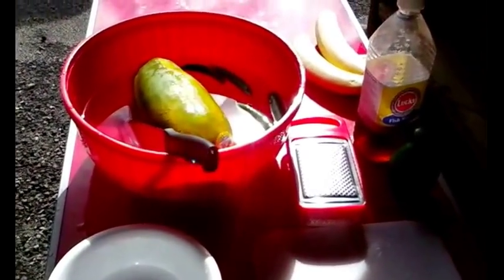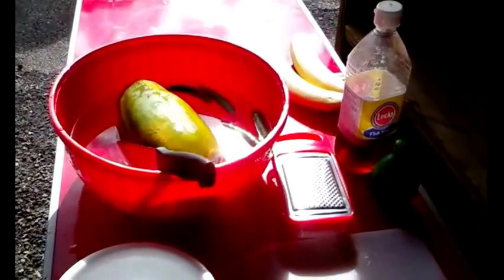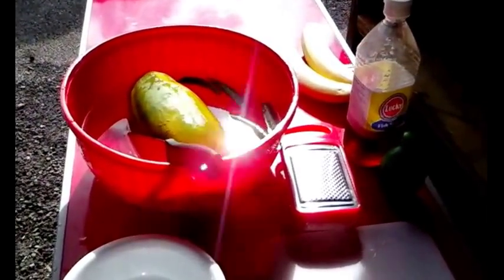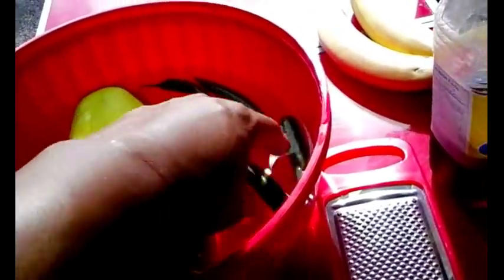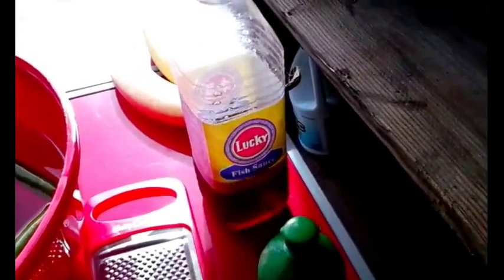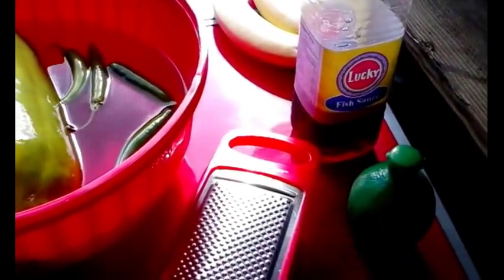Give me a moment and I'll go ahead and set up the tripod and try to get this filming while I try to make the dish. For this dish, what you're going to need is the papaya, some peppers, fish sauce — this is Lucky fish sauce — and some lime, and maybe something to slice the strips. If not, we'll go ahead and use a knife.